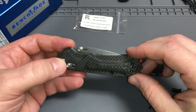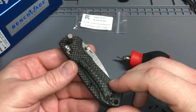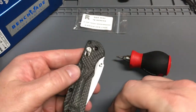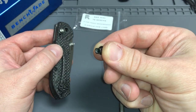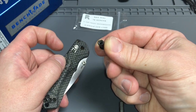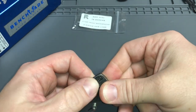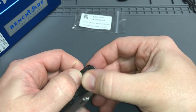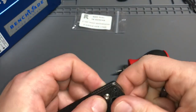Alright, got everything back together — putting the pivot in next. There's a flat spot on the pivot if you can see that: the top piece is D-shaped with a flat spot, and that's going to go up towards the top of the knife on the right-hand carry side. Getting it lined up correctly, bit back underneath — if you heard that first little click, that went inside the first set of washers.